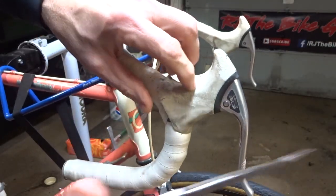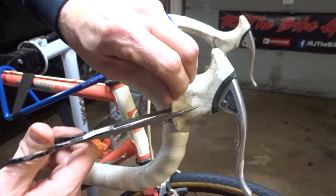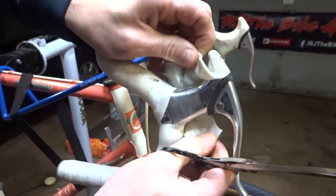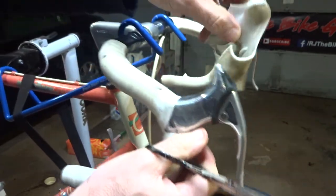Since these old hoods are just junk, I'm just going to go ahead and cut them off. They're not usable at all. They're all kind of sticky — yuck.